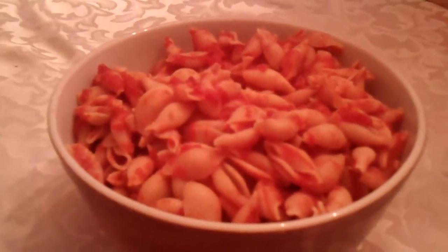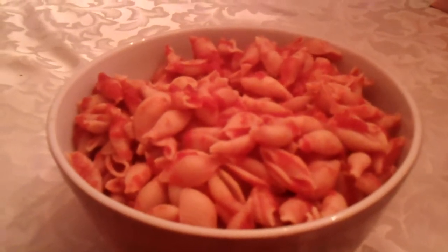Here's a side dish my mom always made. Really delicious. You take one box of medium-shell pasta, cook it, then drain it.